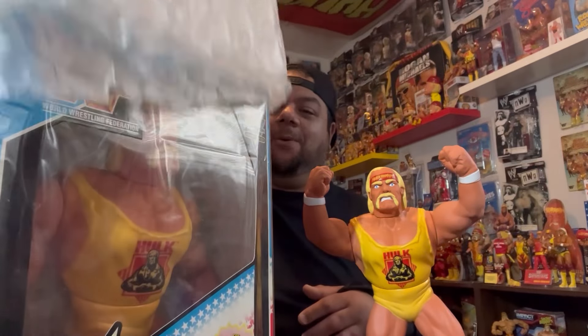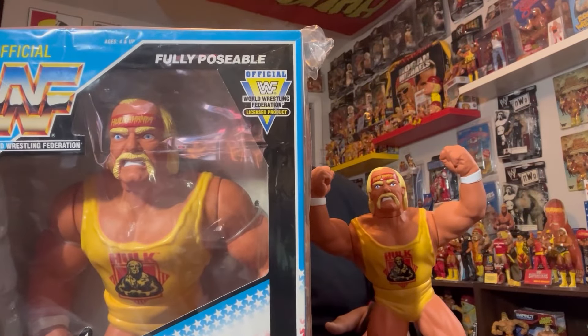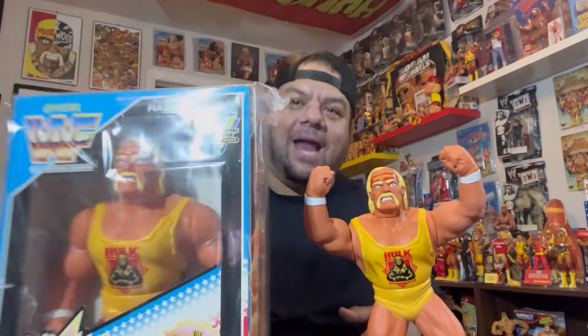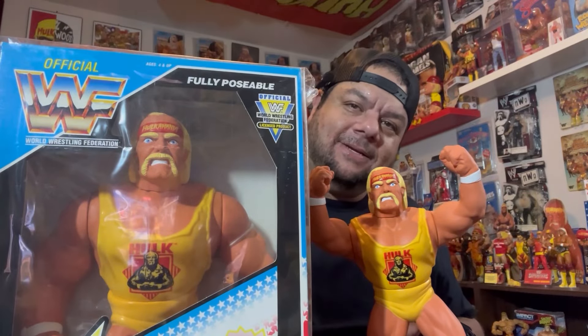So I kind of bought this for myself for my birthday. The eBay seller said it was mint, the pictures looked mint — let's see how it looks in person. Oh my god, this is a 12-inch talking Hasbro Hogan figure, mint in box. When I say mint, I mean mint. A lot of them you'll see on eBay, the sides are very sun-damaged — this one is not. A lot of them the nose on the Hogan is black — this one is not. Wow, this is pretty sick.